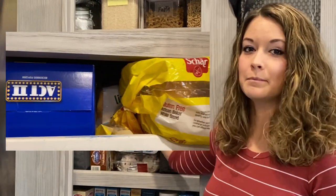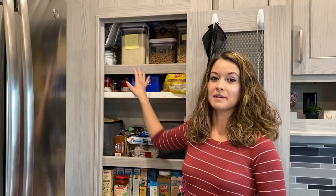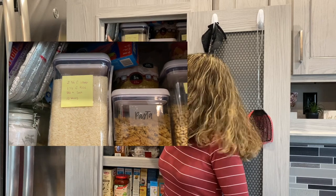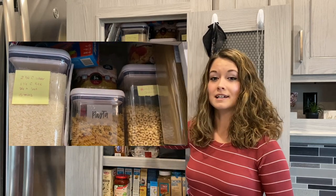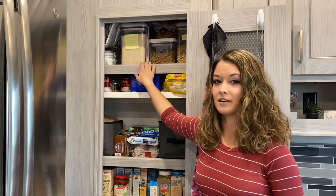I also keep popcorn and bread on this shelf. Up in the very top is where I keep extra cooking containers like these foils. I also have my flour and sugar, rice, pasta — all of that is up here on the top shelf.